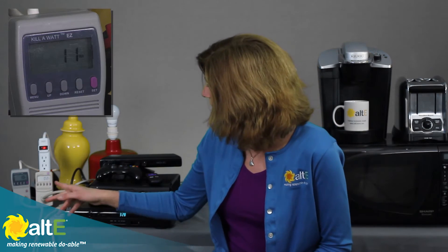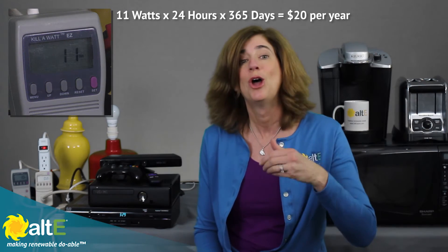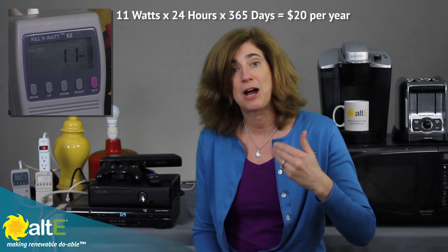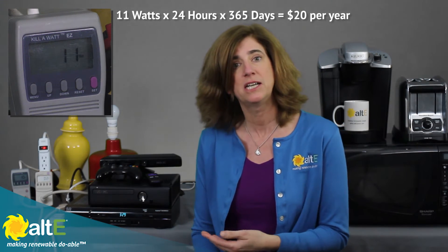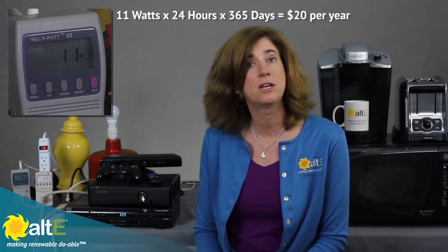Right now, all I've got plugged in and turned off is my cable box. I can look and see that my cable box, just being plugged in, is drawing 11 watts. So that's 11 watts over 24 hours, over 365 days — it starts to add up and add up. Over the course of the year, just that cable box being plugged in will probably cost me about $20 in electricity.